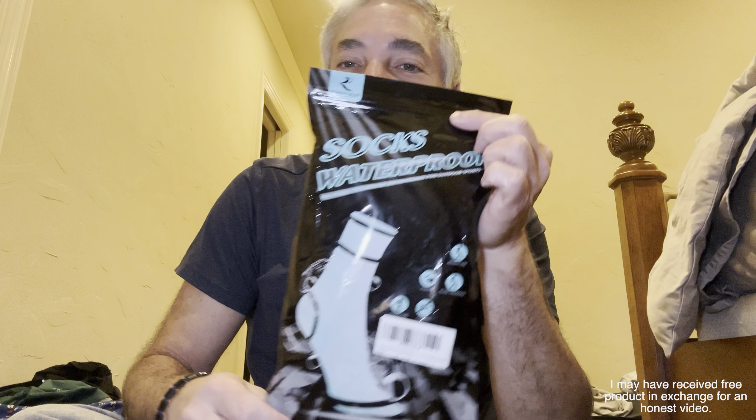Hey everybody, it's Neil and I am on the floor because I'm trying out some of these Randy Sun socks. My buddy has some waterproof socks and we've been working outside a lot. It's been raining and my feet have been getting wet and cold, so I thought why not try some waterproof socks.